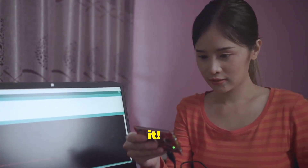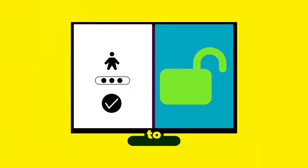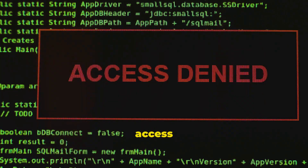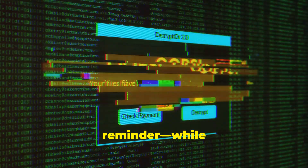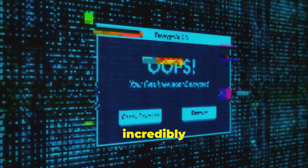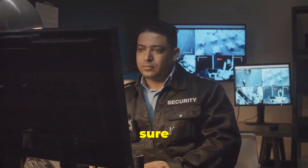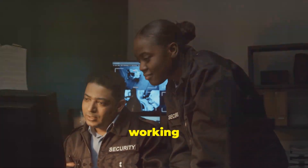And that's it. You've successfully used J-Rose Lockpick to regain access to a Windows account. It's a powerful tool that can save you a ton of time and frustration, especially in those moments when you need quick access to a locked-out system. Just a quick reminder: while J-Rose Lockpick is incredibly useful, it's important to use it responsibly and ethically. This tool can bypass security measures, so make sure you have the proper authorization to reset or remove passwords on the system you're working on.